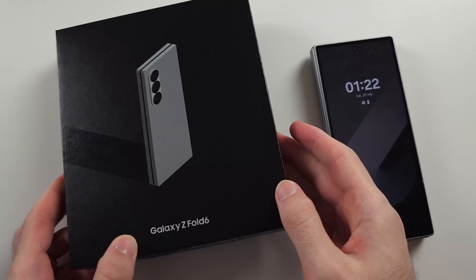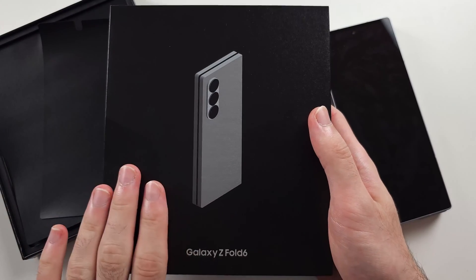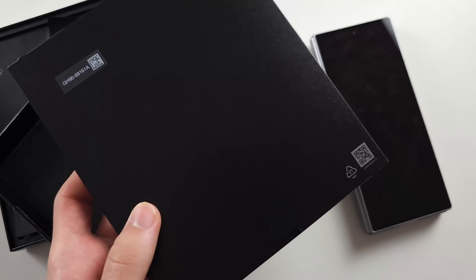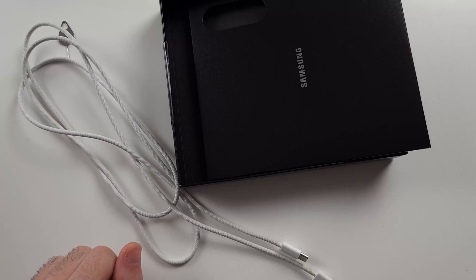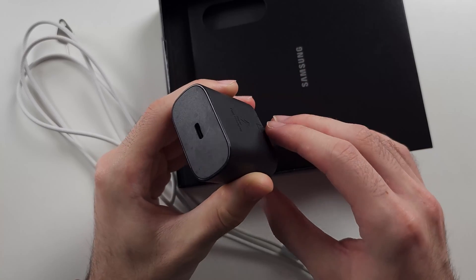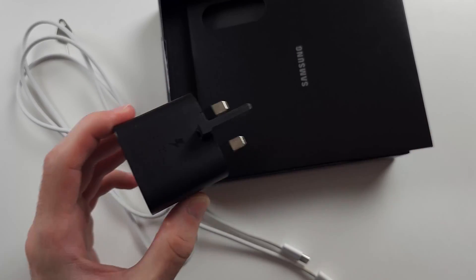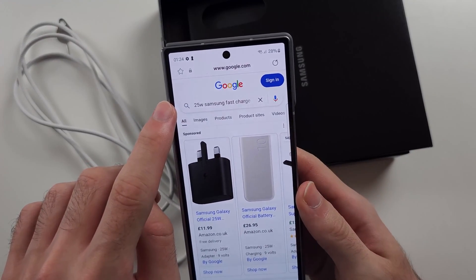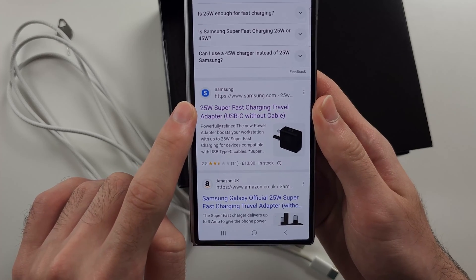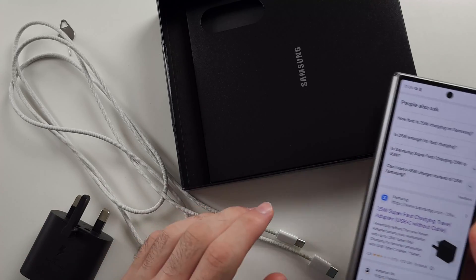Inside the box, it may look like there is nothing in there. However, if you flip the top part of the box over, there is a leaflet you can pull out. This leaflet has your charging cable and the SIM ejector tool. Since there is only the cable in the box, you do need to buy a USB-C charging brick. The best one is the 25W Samsung super fast charging travel adapter, which you can find on the Samsung website.